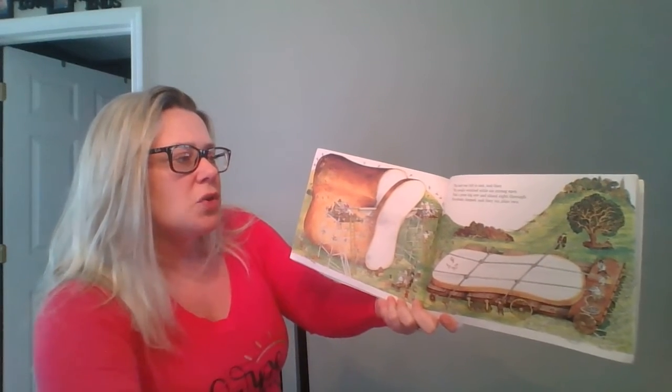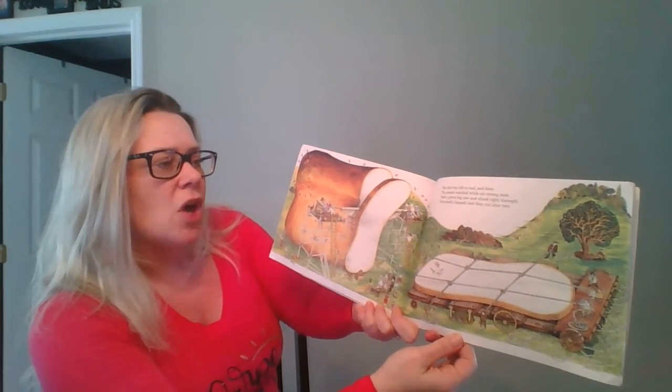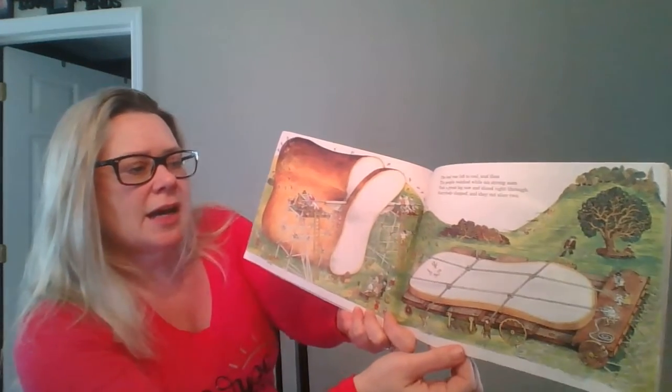The loaf was left to cool and then the people watched while six strong men took a great big saw and sliced right through. Everybody clapped and they cut slice two.